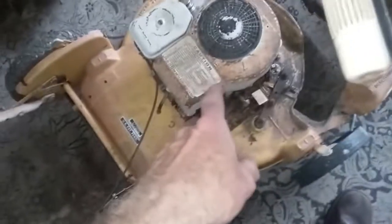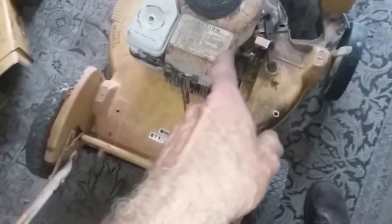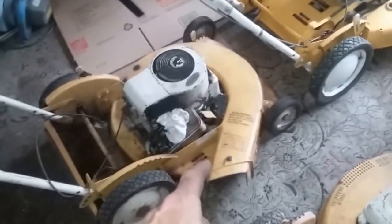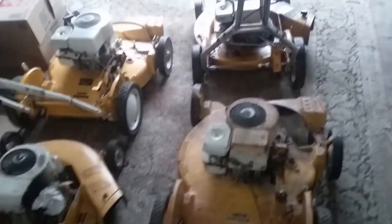This is four horsepower, four horsepower. That I believe is four horsepower. I believe that's four horsepower. And then that one over there is three and a half horsepower. This is a collection of the Hahns.